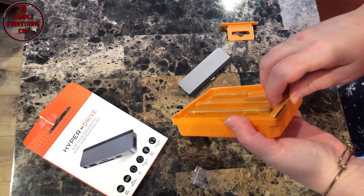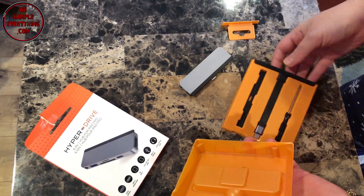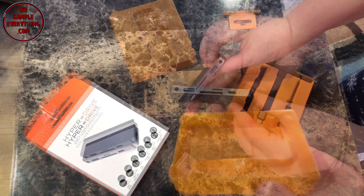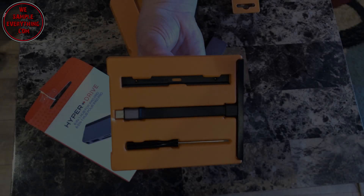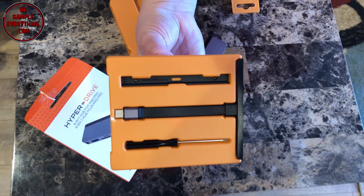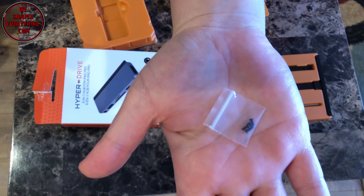So this is what comes in the box — extra pieces, adapters, even a tool driver. Here's your USB-C charging port, your SD cards in regular size and mini, your USB, and your headphone jack. On the top is the HDMI. They also send little screws.